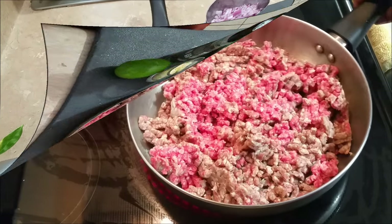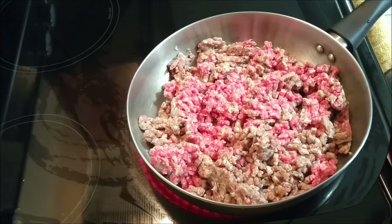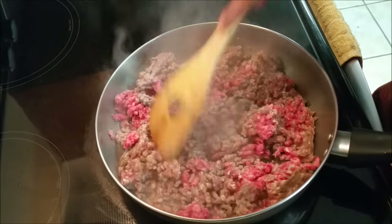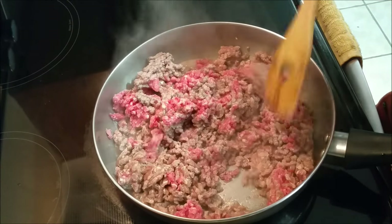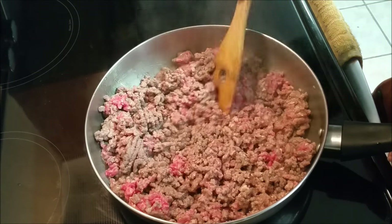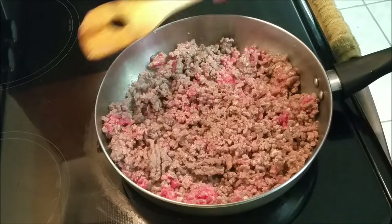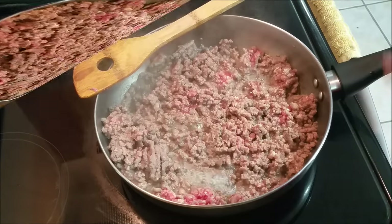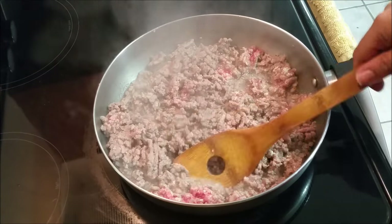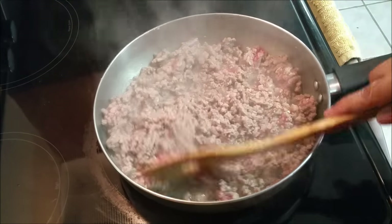I'm going to start browning my meat. I'm not adding anything to it — I just want to make sure I cook it until the meat is no longer pink. I've not added any water to it, even though the meat does release its own liquid, as you can see. That's why I don't like to add any more liquid to it.